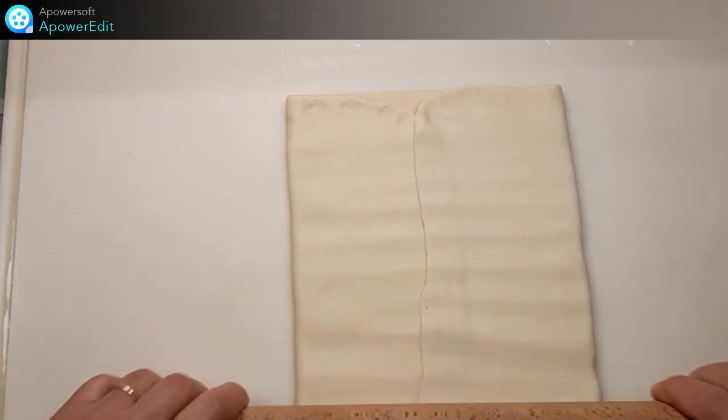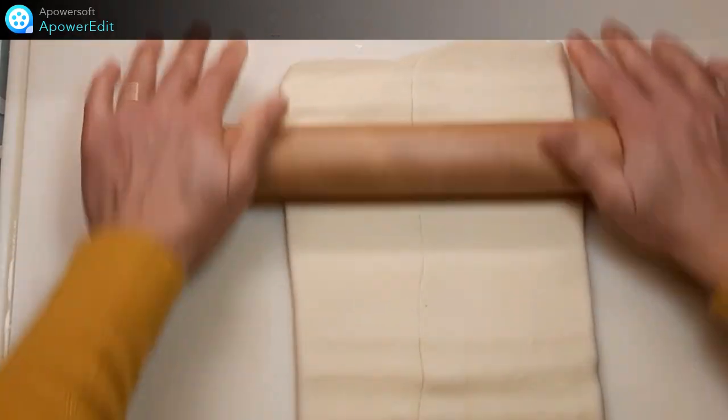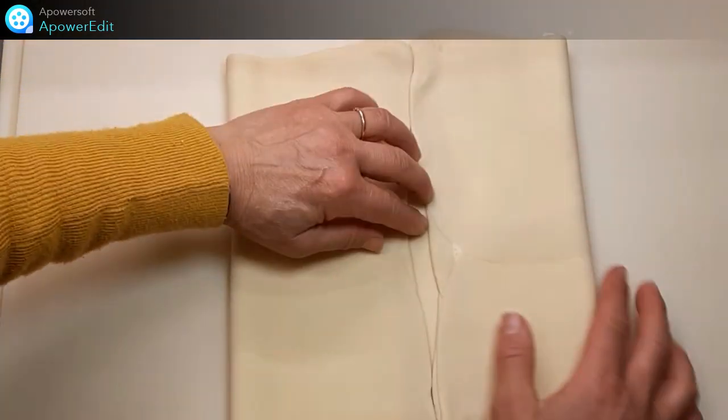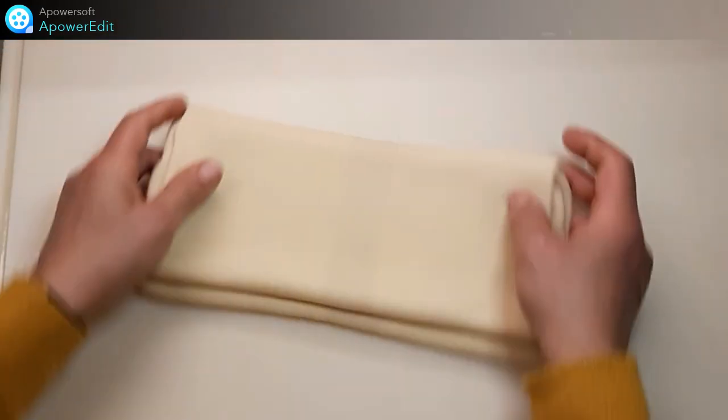J'aplatis. Je donne mon tour double. Je filme et je place au réfrigérateur 30 minutes.